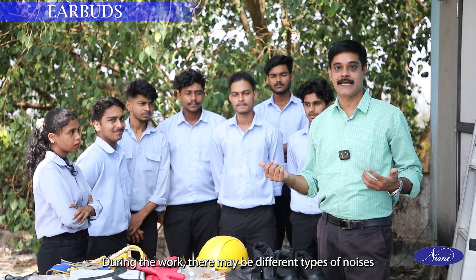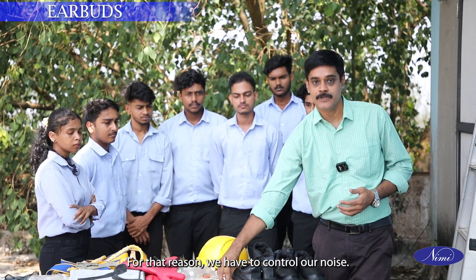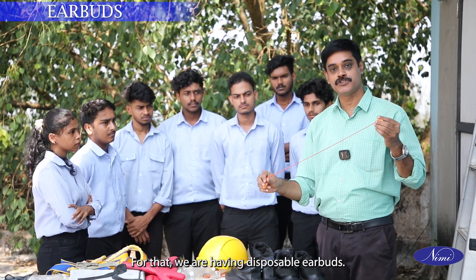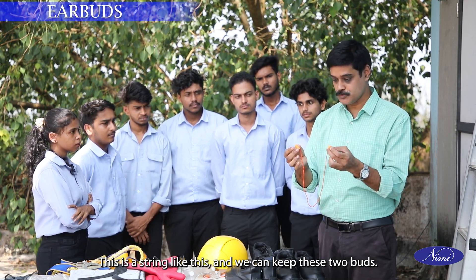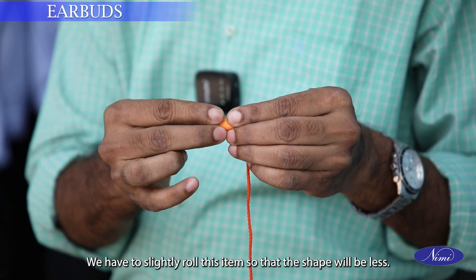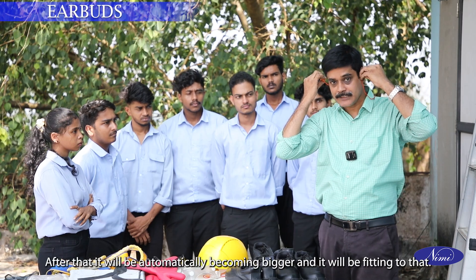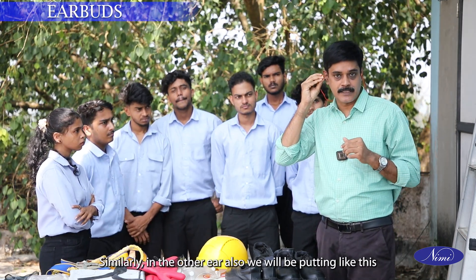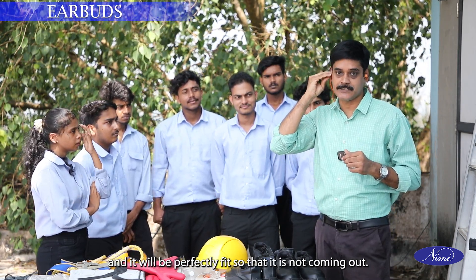During work there may be different types of noise during drilling and other mechanical activities. For that we need to control noise exposure. We are having disposable earbuds — a string with two buds. To fix them, slightly roll the item so the shape becomes smaller, then keep it inside the ear. After that it will automatically expand and fit. Similarly, in the other ear, put it like this and it will be perfectly fit so it does not come out.